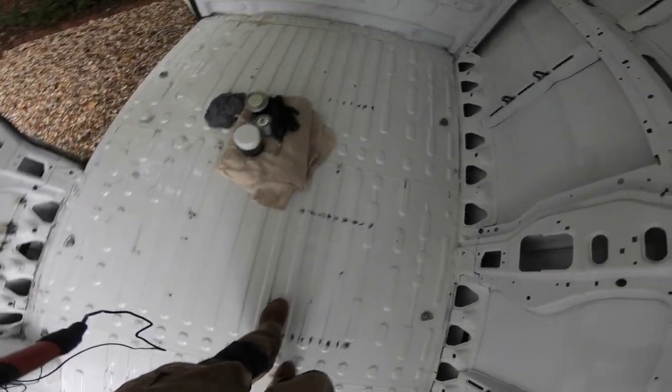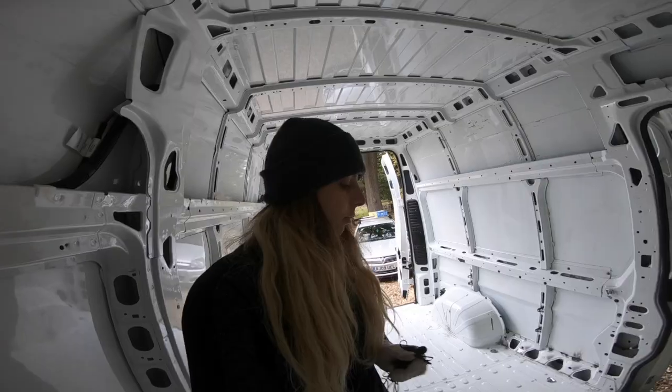So I counted a hundred holes. You can see all the holes I've drilled. I think they drilled these holes because the van was used as a glass transporter and they must have had some rack system in here. Now, what I'm going to do is treat them.